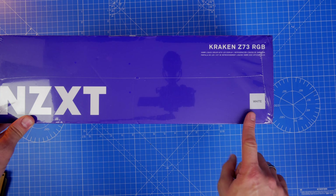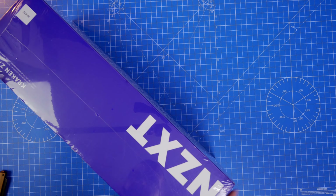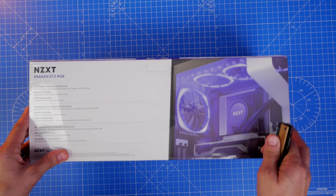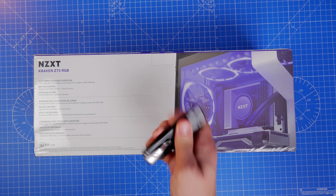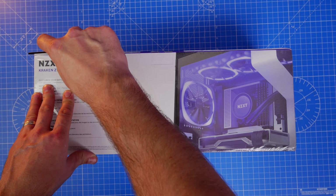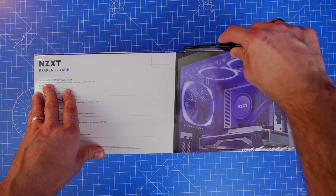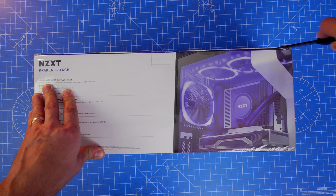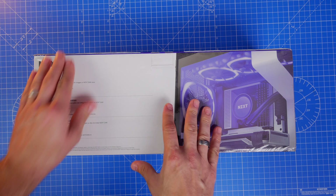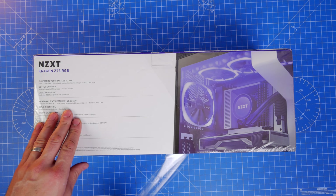The setup and installation is ever so slightly different, and I'm going to show you what's included in the box and how it works. You'll also note that the packaging might suggest this is a black cooler, but there is a little label on it showing it's the white variant. This is a 360mm cooler which will work with a number of different Intel and AMD setups, and I'll leave all the specs in the description.